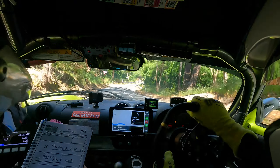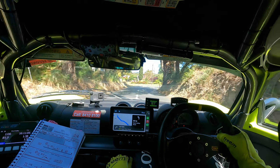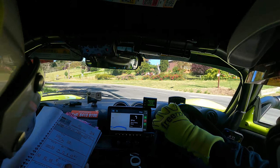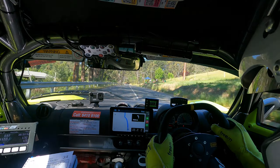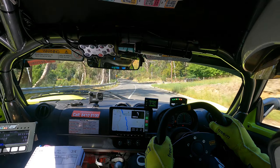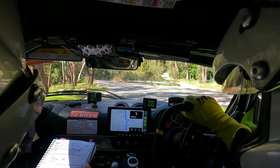7 right narrow into a turn 4 left with bumps. Turn 4 left. 100 over brow into a 10 left. Out 50 into a brow, 7 left. And 6 right mid, 50.